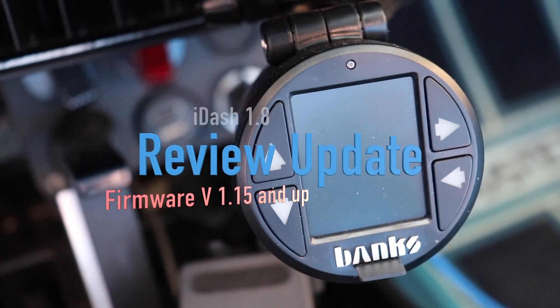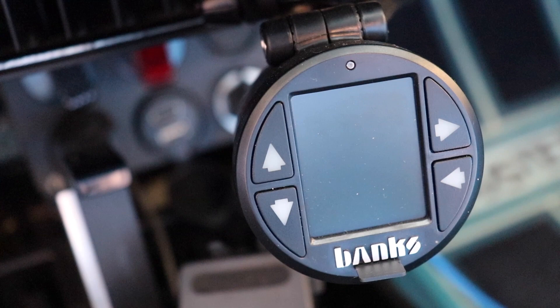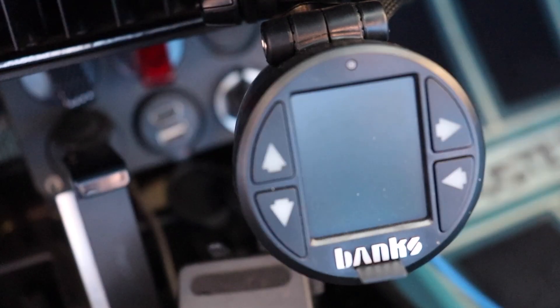Today I thought I would show you a firmware update Banks did on their i-Dash, which I think completely changes this product.